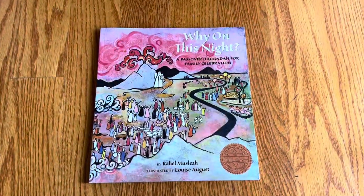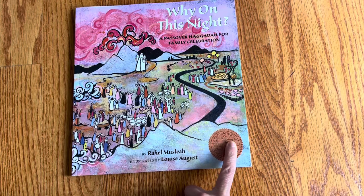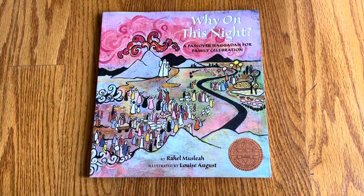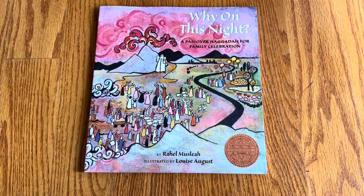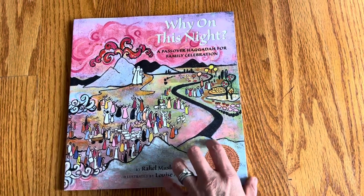This unboxing is a picture book that won a notable award from the Association of Jewish Libraries. It's called 'Why on This Night: A Passover Haggadah for Family Celebration,' by Rahil Musliah, illustrated by Louise August.